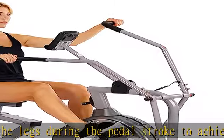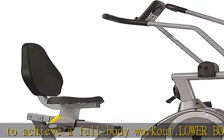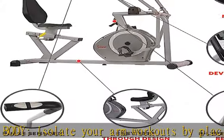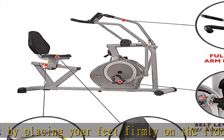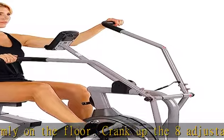Integrated pulse sensors read heartbeats per minute. Eight levels of magnetic resistance allow users from all different fitness levels to achieve a challenging, effective workout. The oversized seat and back support the hips and ensure correct posture and increased comfort during the workout.